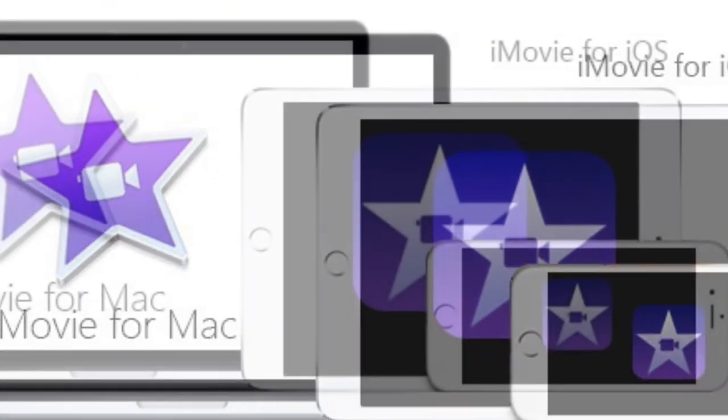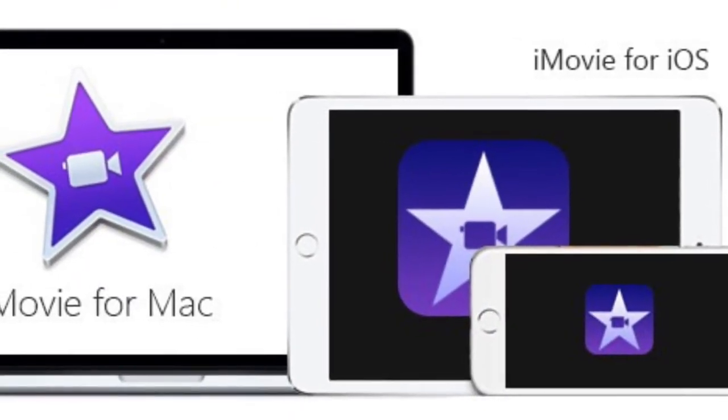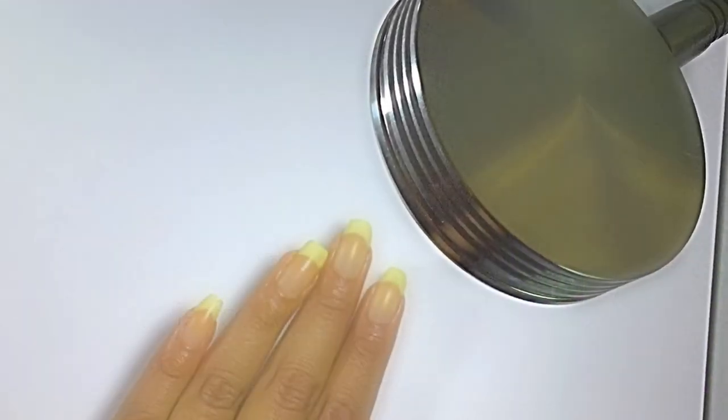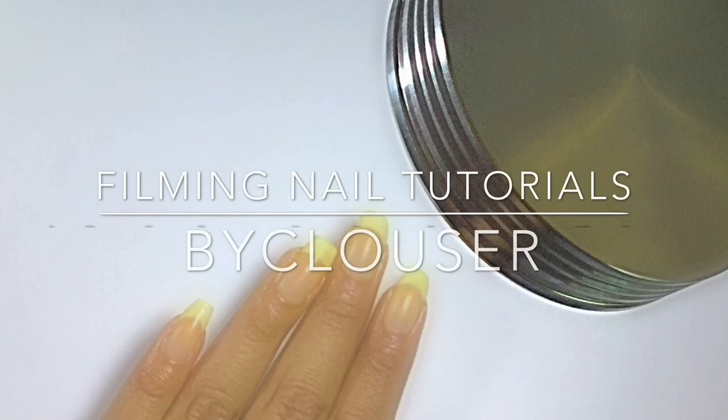I don't know about Androids since I don't have one, but I'm pretty sure you could find a video on YouTube that tells you how to do that. And that is it for this video — I hope you find it helpful. If you did, please don't forget to subscribe to my channel. Goodbye!